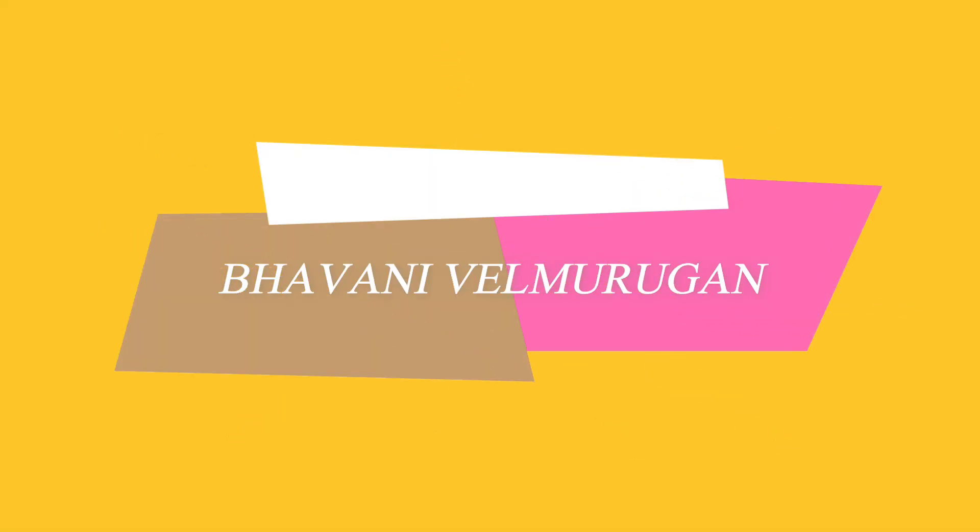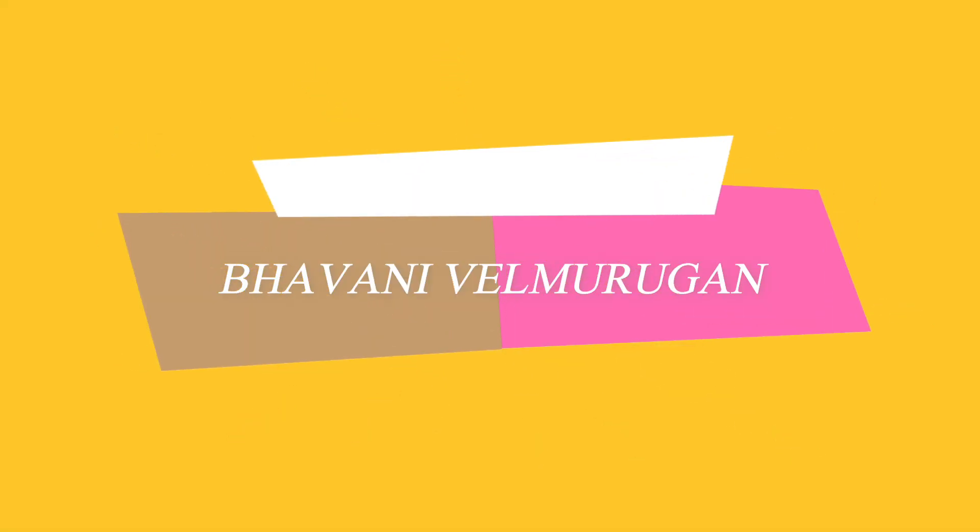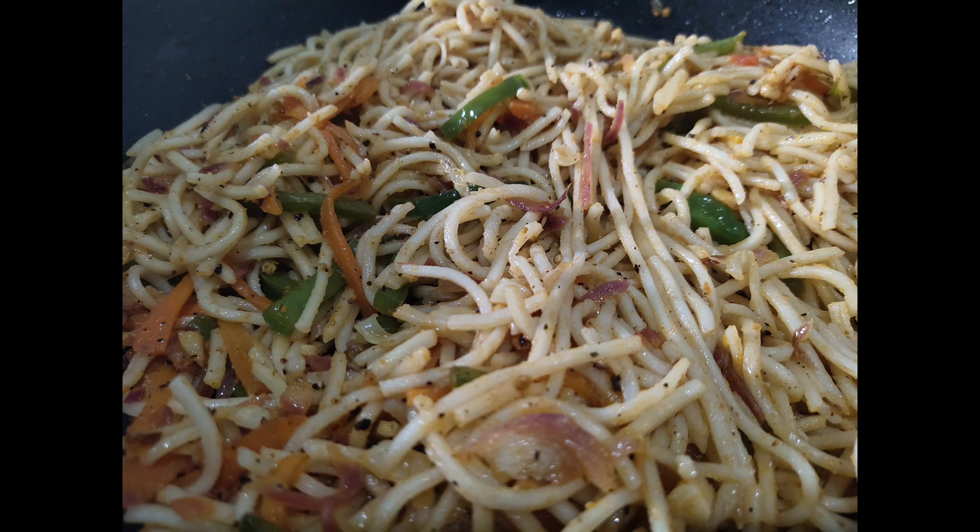Welcome and welcome back to my channel. We are going to make a recipe for vegetable noodles. We will make a sauce and add the sauce.